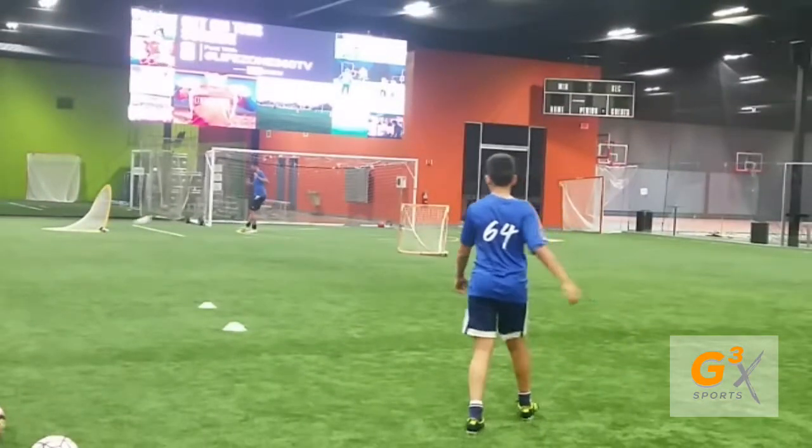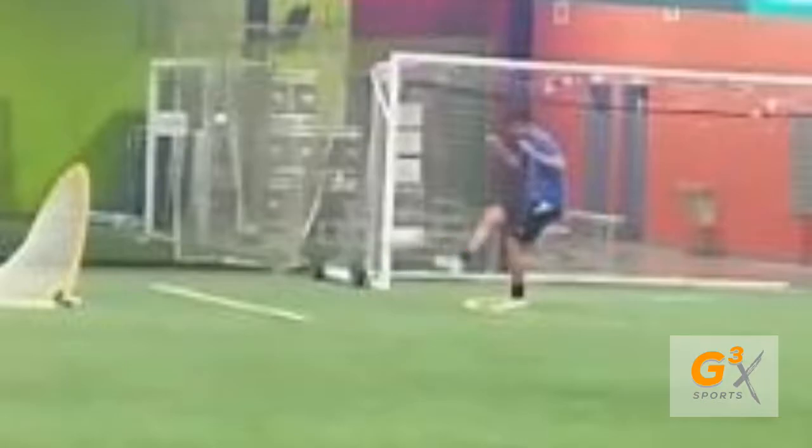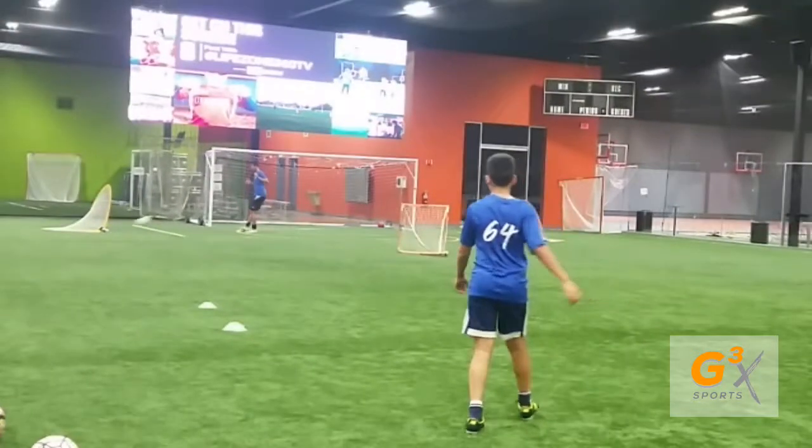Second of all, look at what he does to smooth the ball down. Look at this smooth angle he comes down — so not only does he get the ball to his teammate, but it's smooth, easy, on the ground.